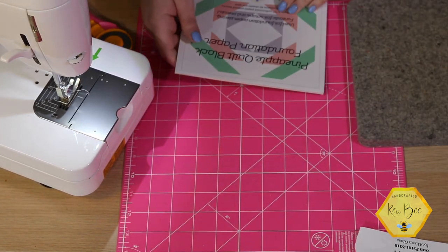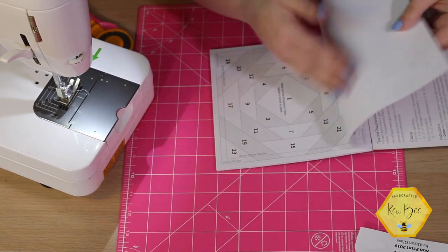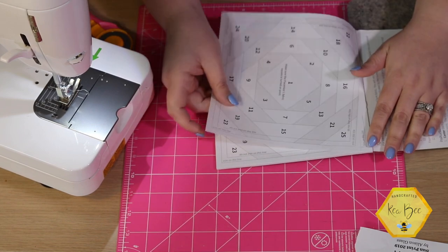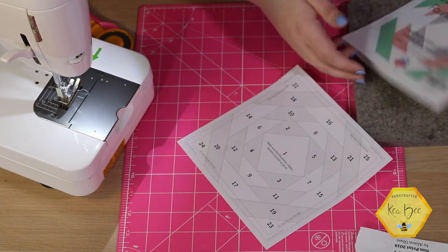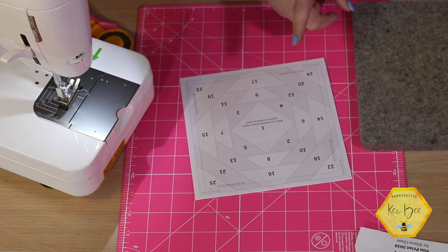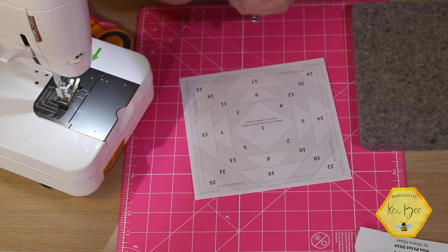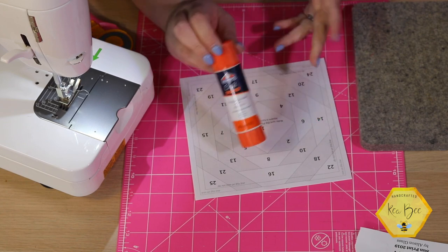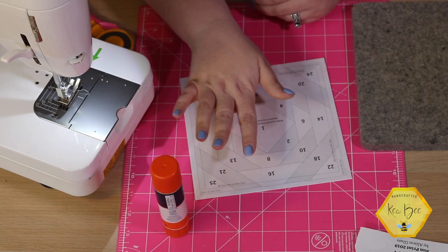I've made several of these blocks already and I'm obsessed. You only need just one piece of the foundation paper for today's tutorial. You can make 12 and create a cute little wall hanging, or just make one for a cute little mug rug. Something I forgot to mention that will be handy is some type of adhesive — I'm using a craft stick with repositionable glue. It rubs off the fabric super easily and doesn't get on your iron.